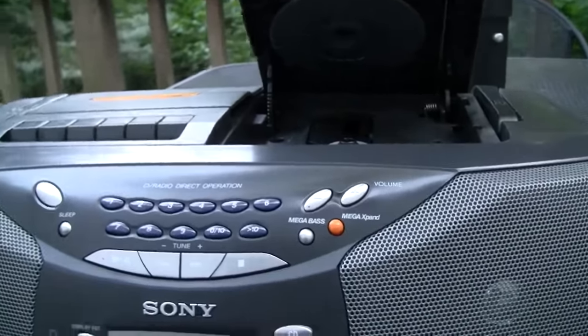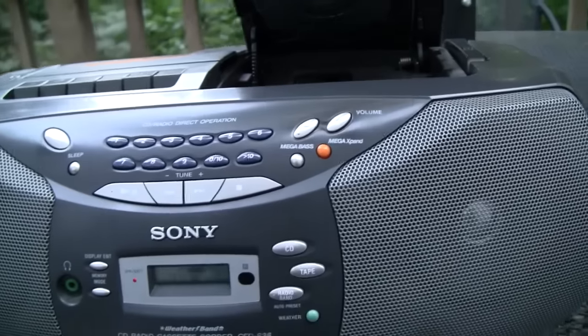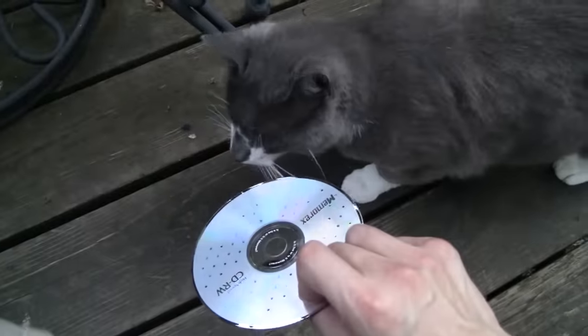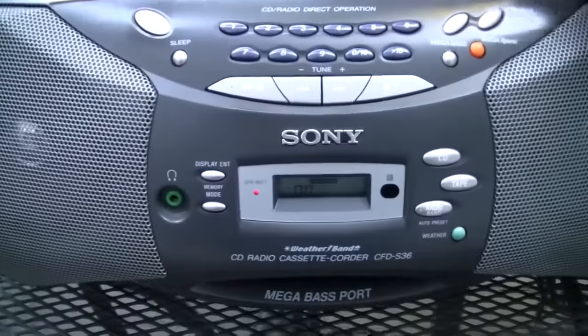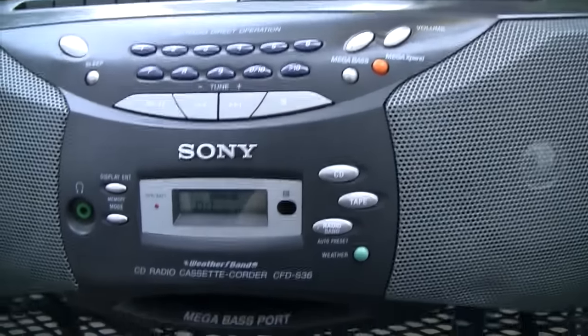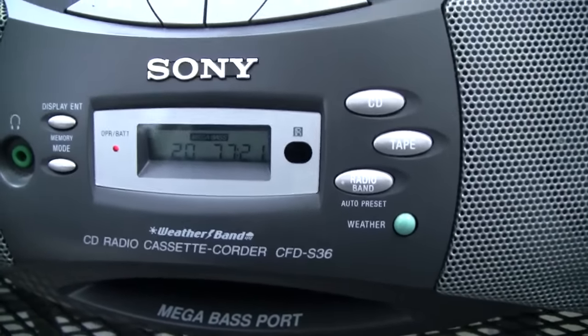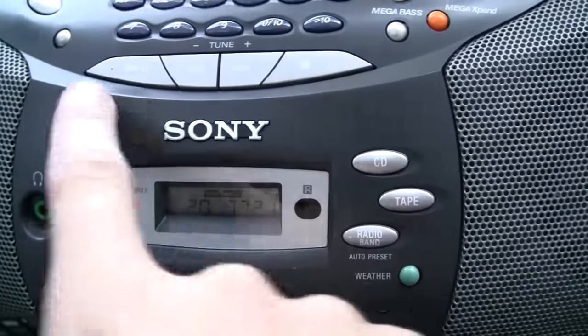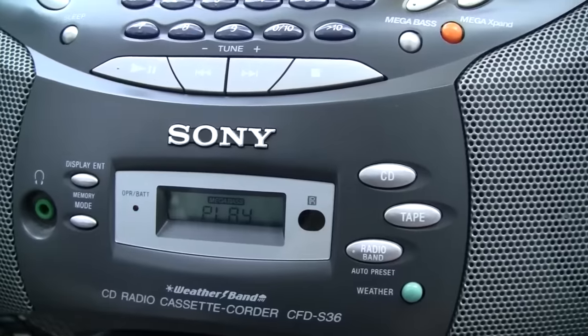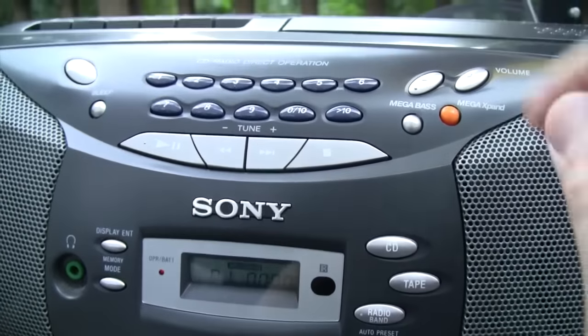Let's try the CD player. Being from 2001, I'm pretty sure this will play CD-R discs, but I'm going to try a CD-RW disc. All right, let's see if it plays it — after I dropped it on the floor. There we go, it recognizes the tracks at least. Play. Yes, we are getting audio.